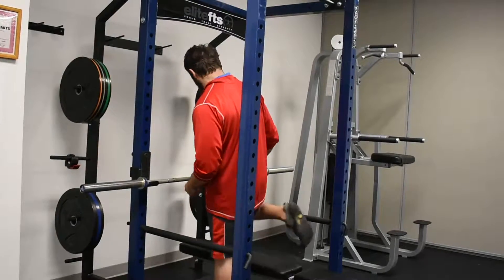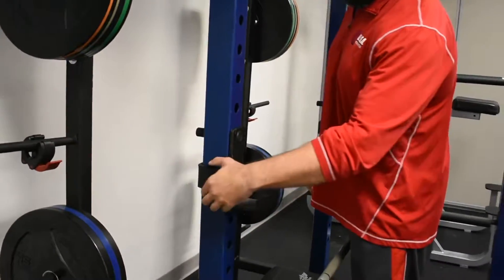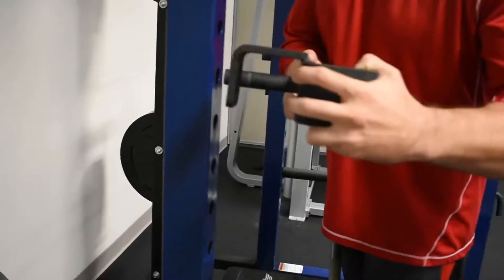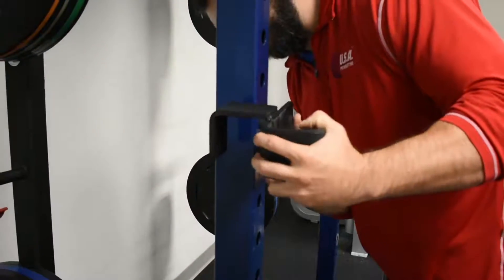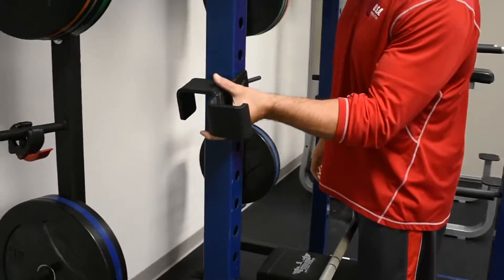To adjust it — probably the most important thing — just take the bar out first. The way it sits in here, it catches on this little metal latch in the back. You just turn it out to the side so it clears, then pull it out, and it's that easy to move it up or down. Just make sure it lines up in there, close it off, and make sure the other side is even.